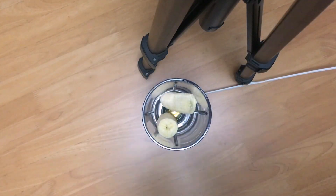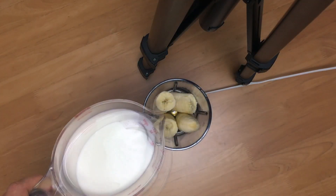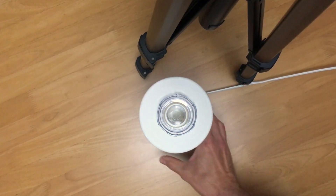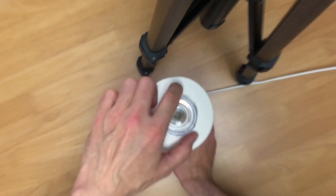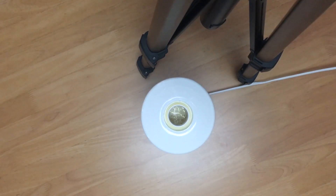Peel your bananas and drop them in the mixer. Then put in 200 milliliters of milk. Don't forget to put the cap on. Mix for at least 30 seconds — I'd recommend 45 seconds to one minute to get a nice smooth banana juice with no chunks.